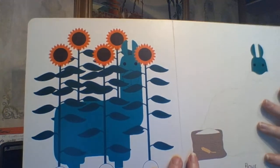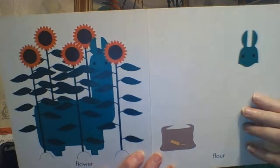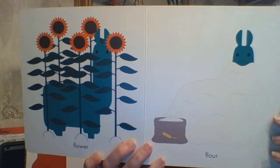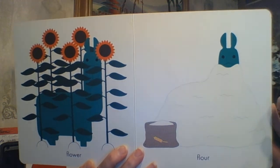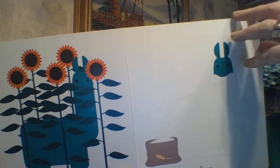Here I have FLOWERS, like sunflowers. And over here — really cool texture — a bag of FLOUR where I can bake and make bread and cookies and pancakes and all sorts of yummy stuff.